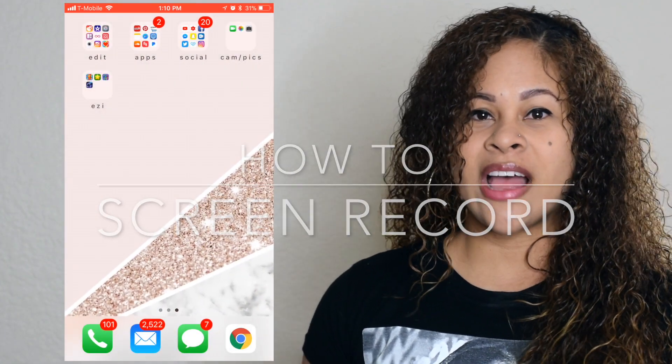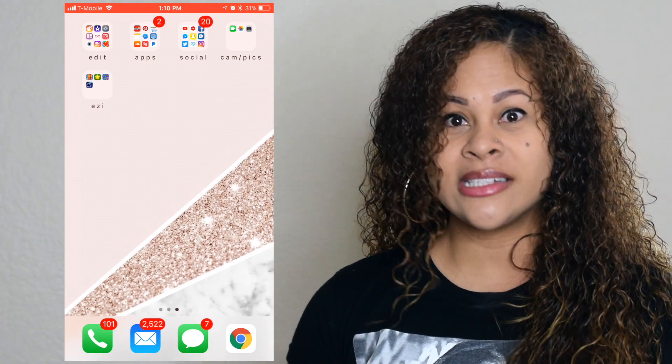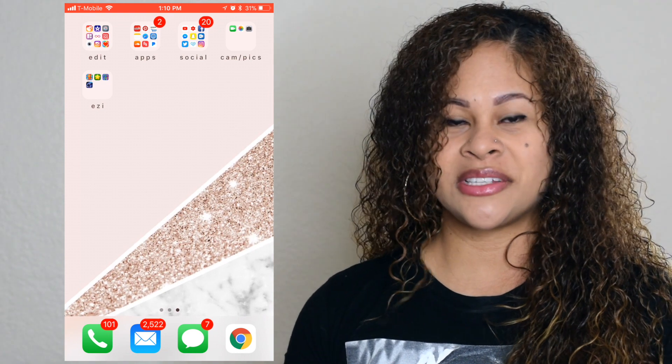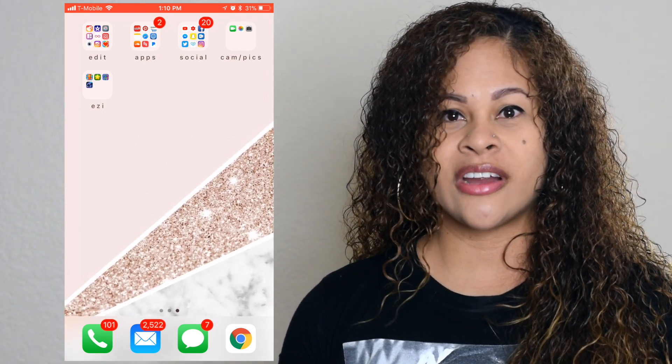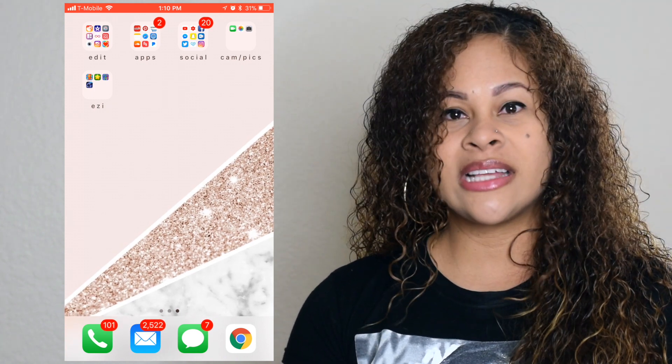Hey guys, it's Shonda and I'm going to show you how to screen record on your iPhone — it also works on iPads. As you can see, my phone screen is right next to my face. These things are pretty cool; you can use them to upload to your YouTube videos, Instagram videos, Snapchat, whatever the case is.